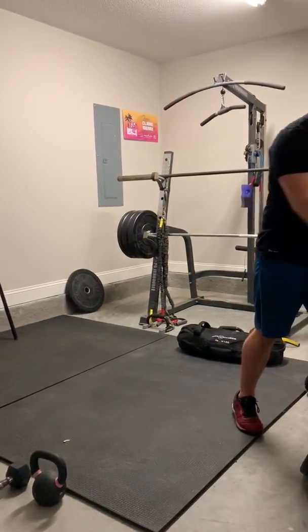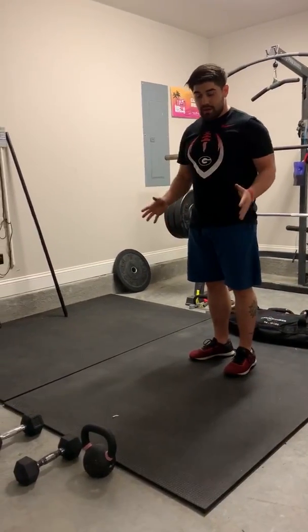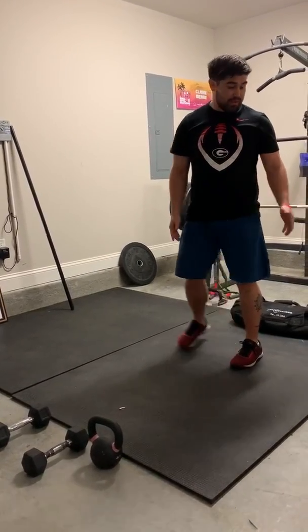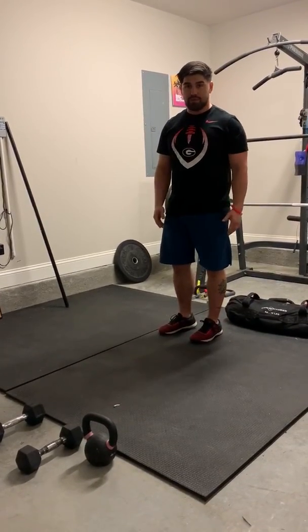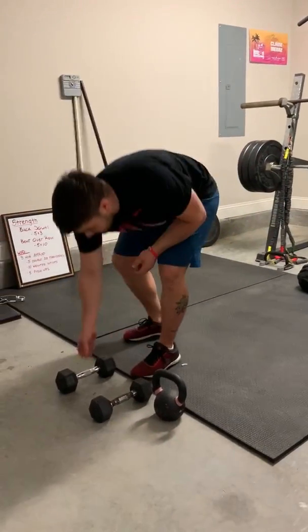We're going to superset that with some bent over rows. You can use dumbbells, kettlebells, a plate, a sandbag, or a barbell if you have one. I'm going to demonstrate with a dumbbell because I think that's what the majority of us have.